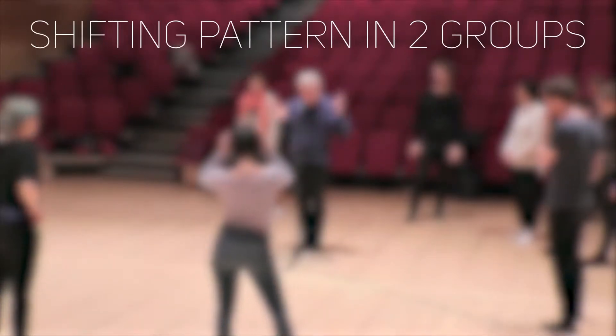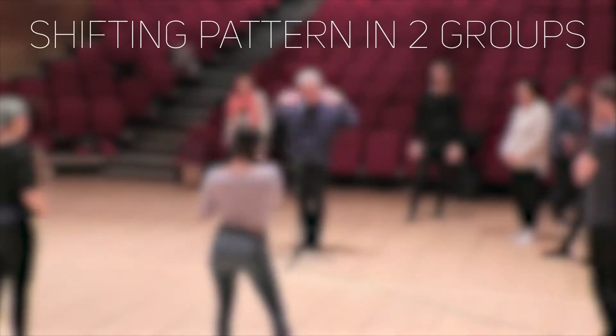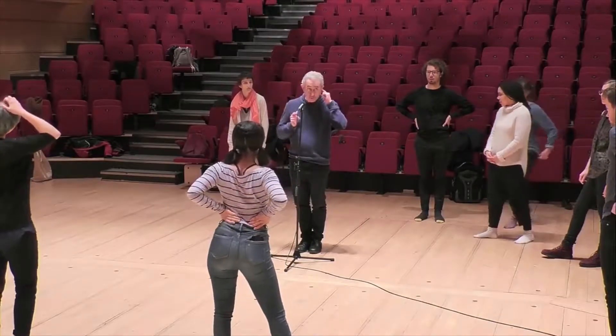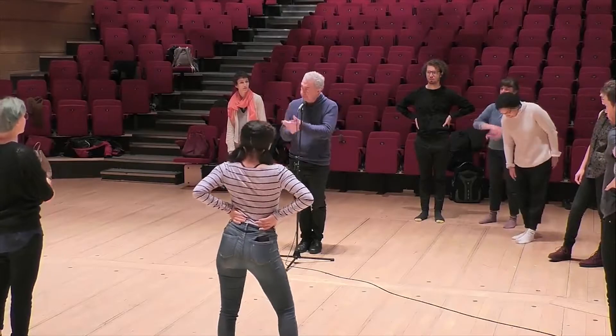We will split in two, and one group will do this. The counting is not a must — you can just clap, that's okay for me. But another group goes in nine, and that's like this.